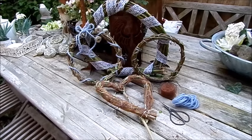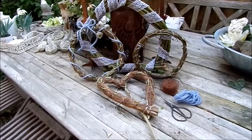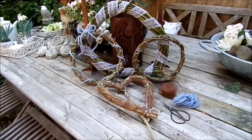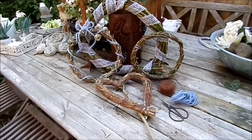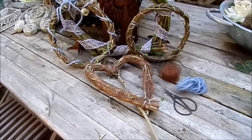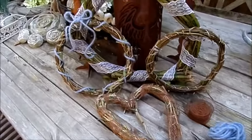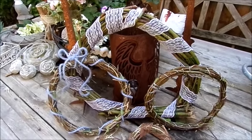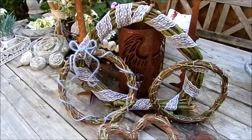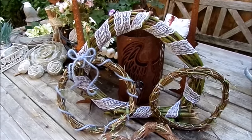Schön, dass du dabei bist, dass ihr reinschaut. Es freut mich sehr. Heute in meiner Blumenwerkstatt alles Upcycling – Natur pur plus Ideen, was man noch dazu bringen kann. Wir machen Kränze, ob jetzt fürs Innenleben, um sie weiter zu bearbeiten, und Dekobögen.